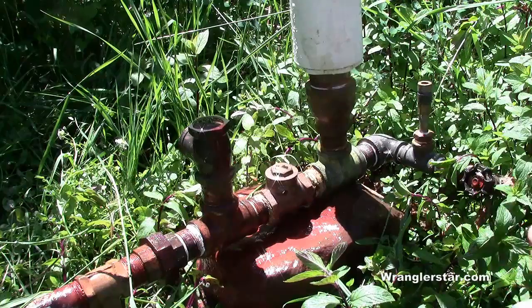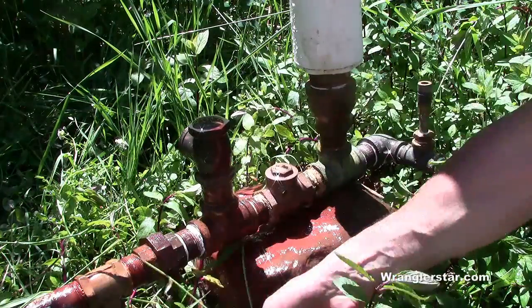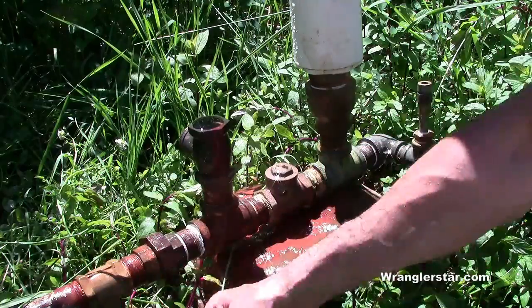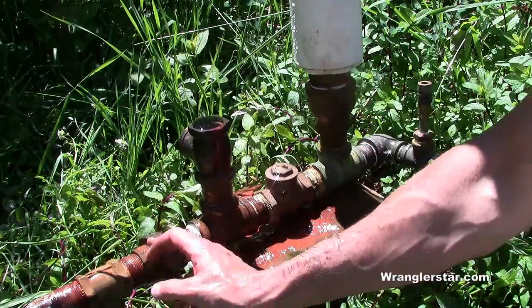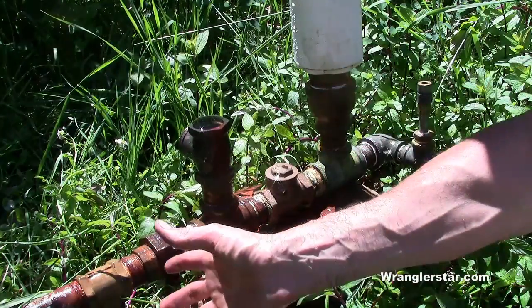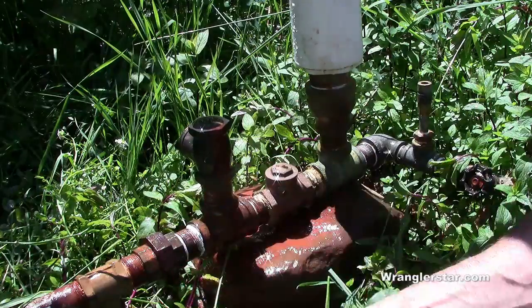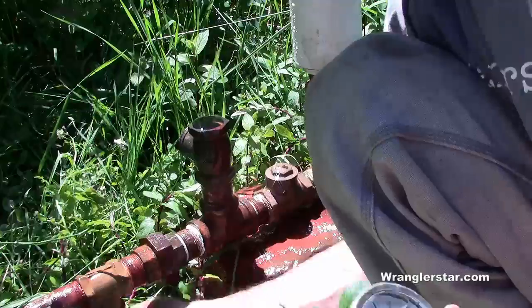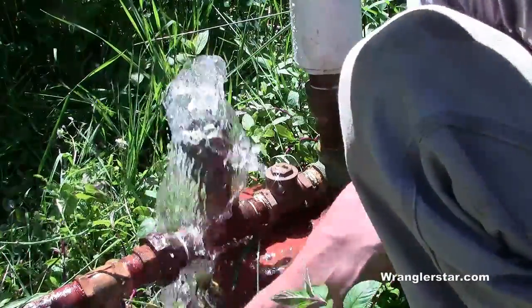I've got the homemade ram pump all installed and ready to turn on. I've got my union here connected to my drive pipe, which comes from my spring, and then here is just a valve. The reason I put the valve there is so I can shut it off and not get all wet when I swap the pumps out. Let's turn it on and see what happens — see what type of pressure we can get from this little pump.